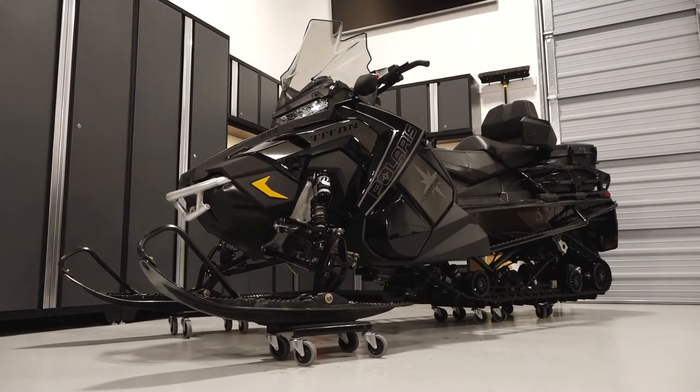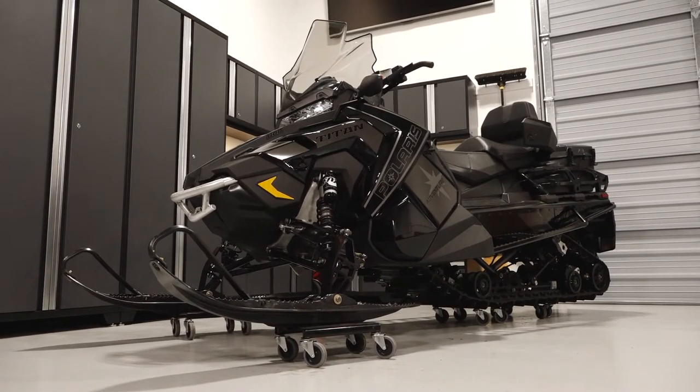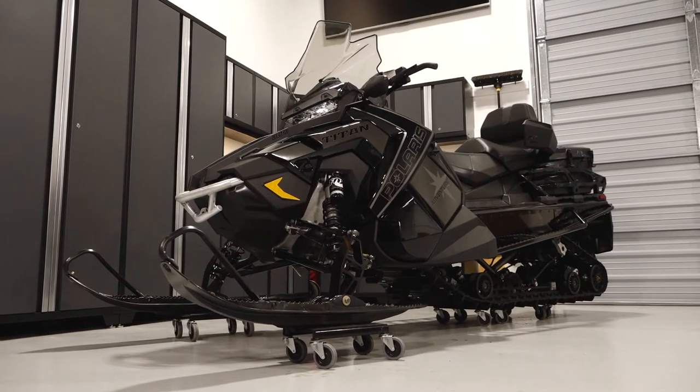To remove and install the battery on your Polaris Titan Adventure, follow these steps. Park the snowmobile on a flat level surface and remove the key.